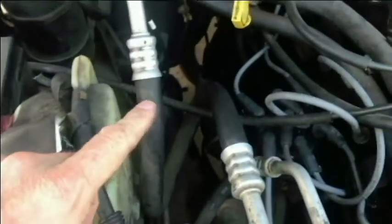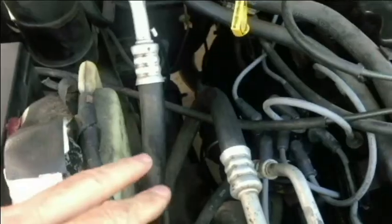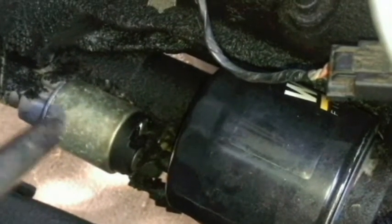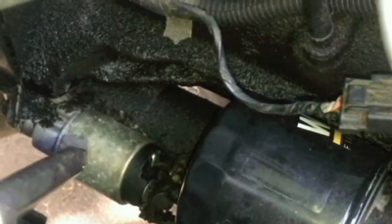Let's grab something and try to tap that solenoid and see if we can get that starter to fire up. Here is the solenoid and the starter right underneath there. I've got some socket extensions I'm going to use to tap on that solenoid.